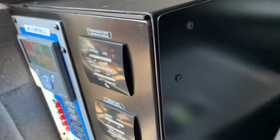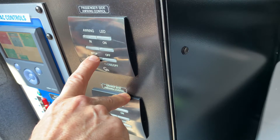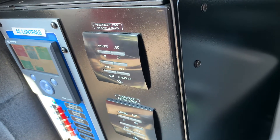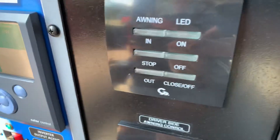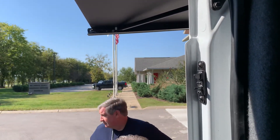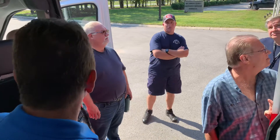So our awnings — here's our awning controls. You have a passenger side and a driver's side awning. Simply press out to run the awning out. So the way the awnings are wired today is you have to have the engine off to deploy the awnings. We're going to send it back to EVS and switch that around.